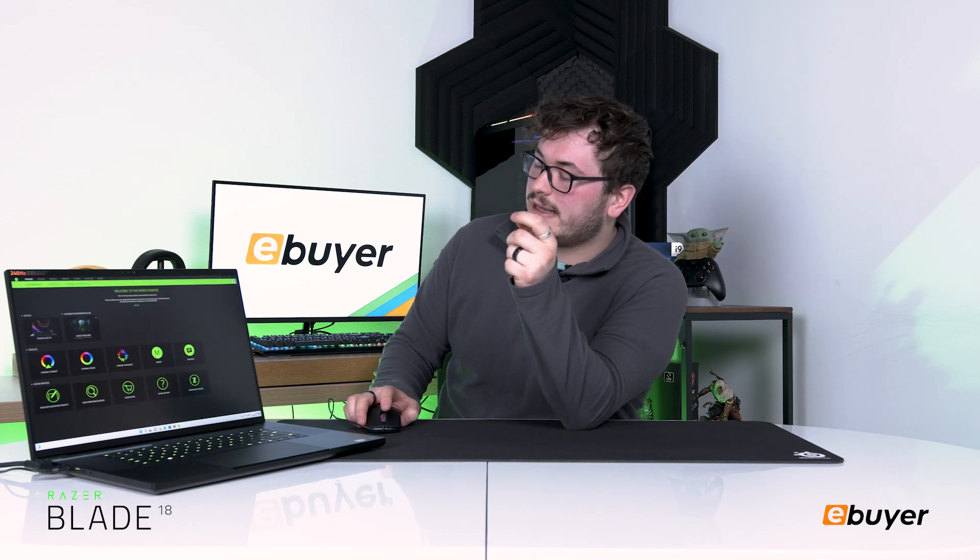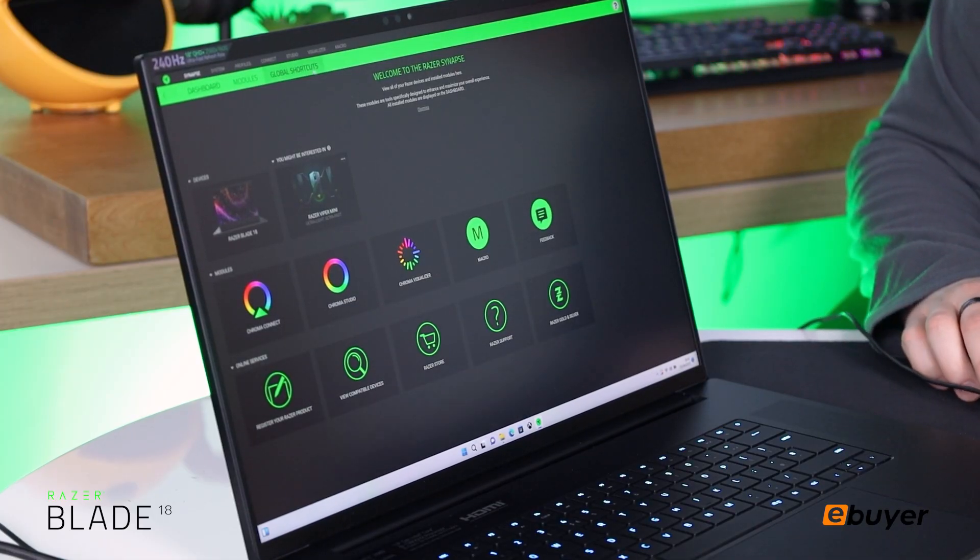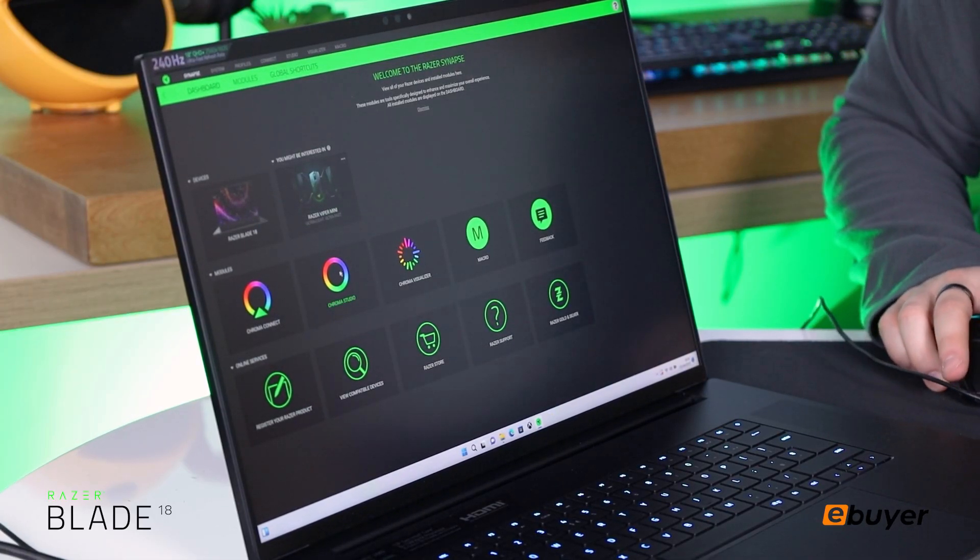First thing I want to go over is the Razer Synapse software, which comes with all your Razer Blades. Basically it's a software that controls your peripherals, so you'll be able to control the colour of your mouse, your keyboard, anything like that. You can also rebind your keys if you wanted to, if you had specific ways of playing different games.